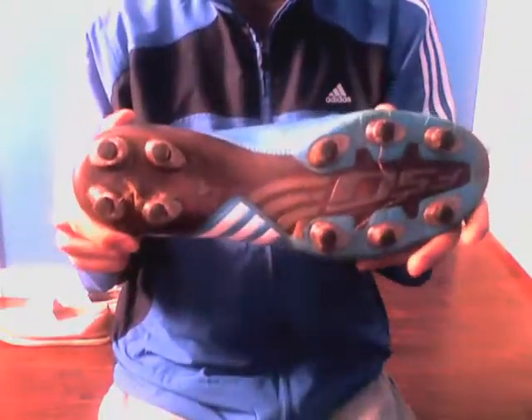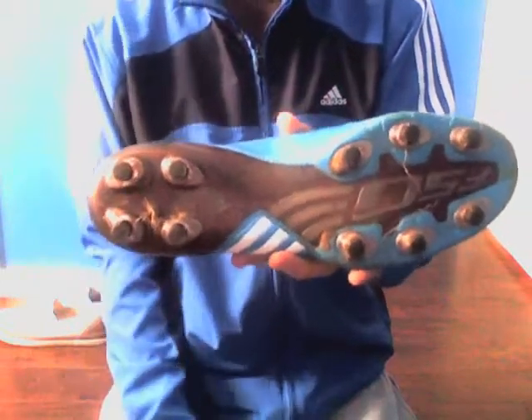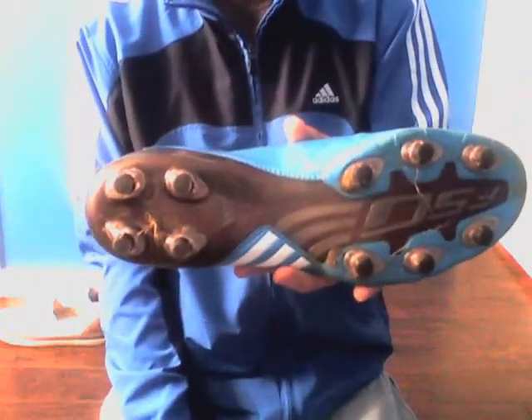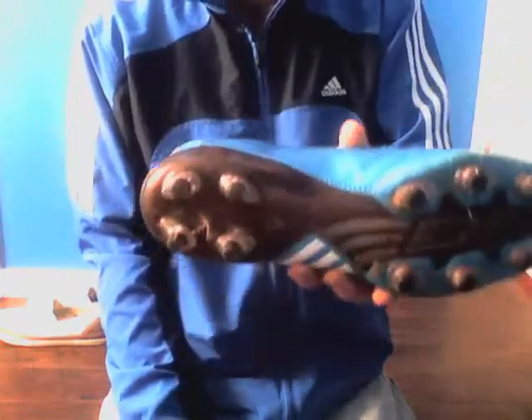Best feature: the two nuts let you change out the studs — takes about five minutes. You can go from hard ground to firm ground to soft ground. Takes about five minutes to change and customize it to your game.